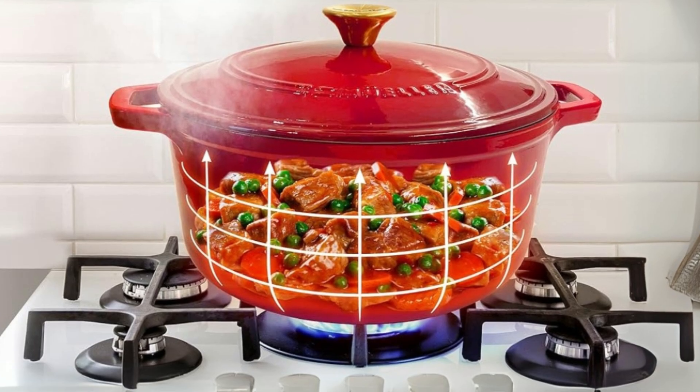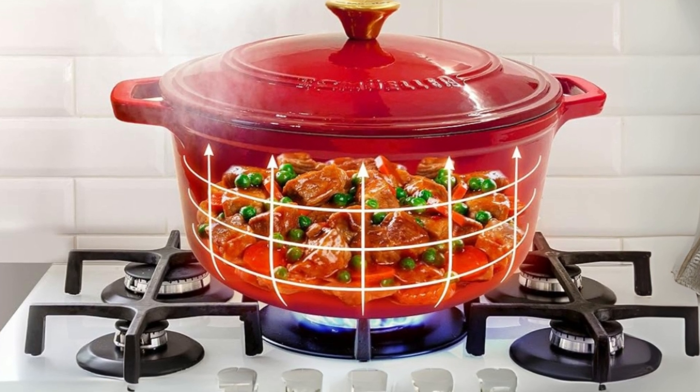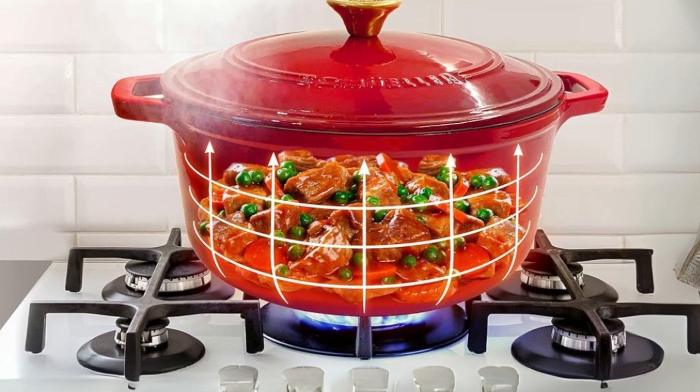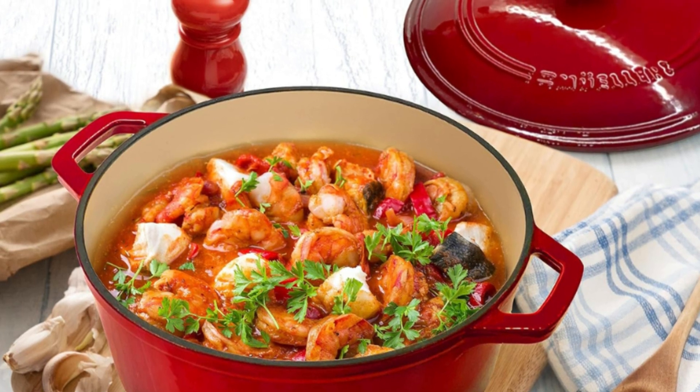The natural heat retention of the cast iron pot combined with the enamel finish allows you to fry and sauté, sear, slow cook, stew, braise, boil, deep fry, roast, broil, and bake.